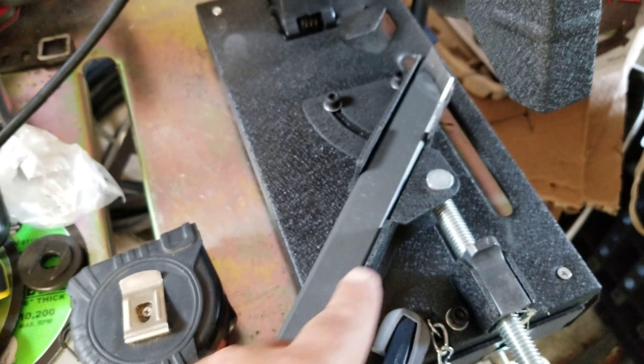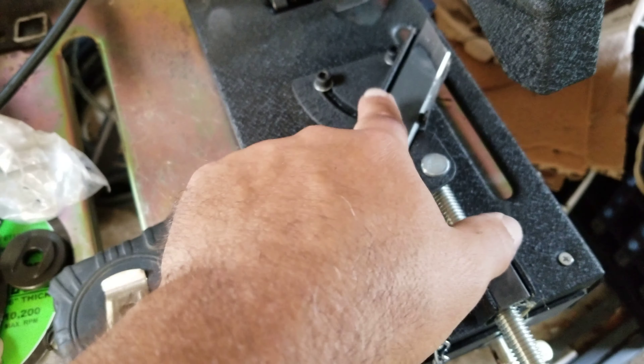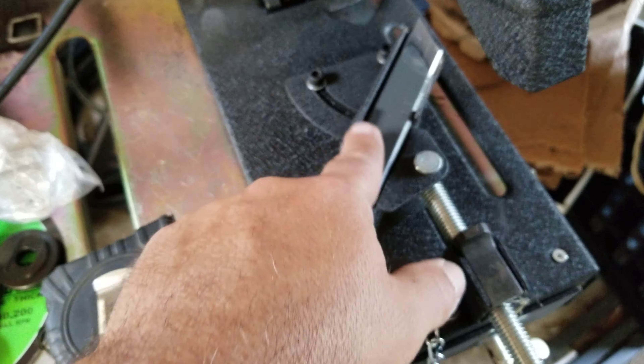I just had a whole bunch of stuff happen, so let me brief you on it. The Hero 4 I was using — the battery died. I could have replaced it but I said no, I'll use my phone. It was in the middle of cutting. I actually cut the other side and realized nothing was filmed, so now I'm cutting the other side of this.